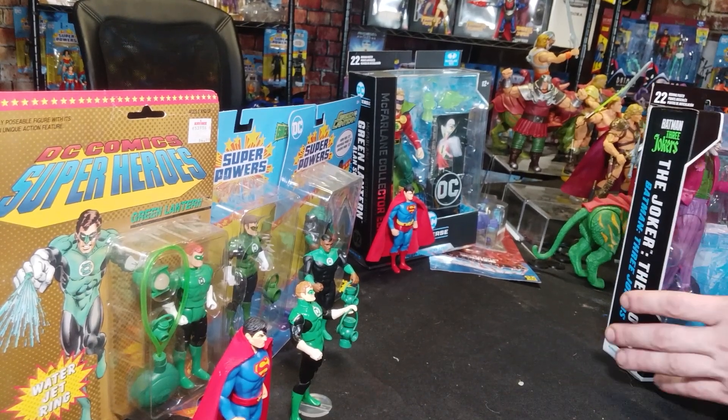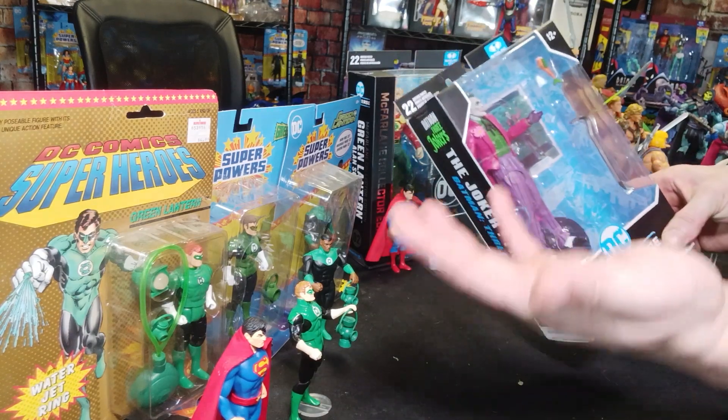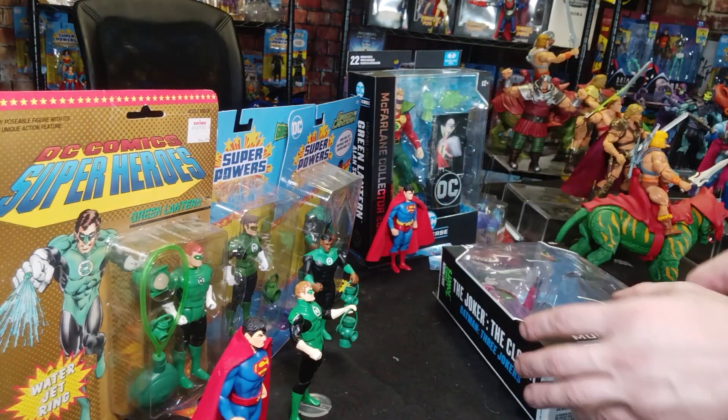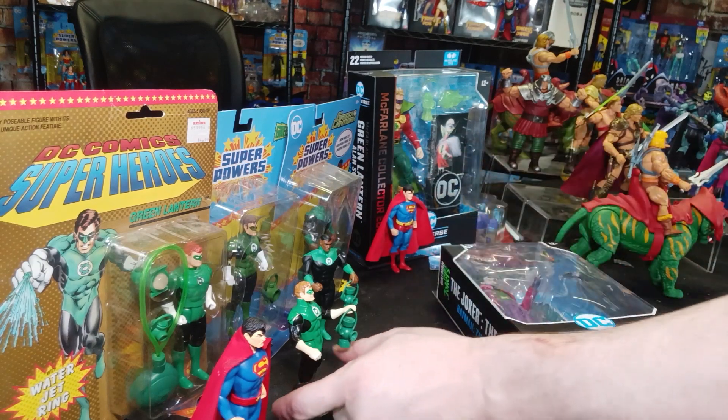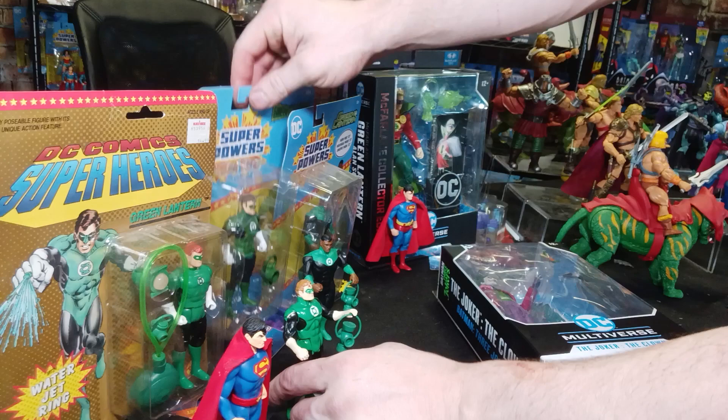Hi there, it's Captain Athlon here. I was about to open this and I thought, why not open it with you guys? I've been making a little Green Lantern video — Green Lantern 84 versus the new Green Lantern.